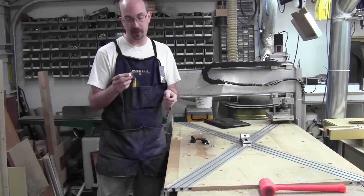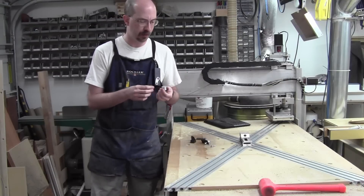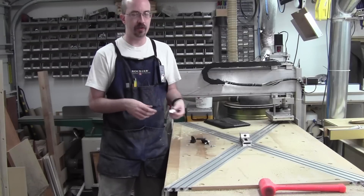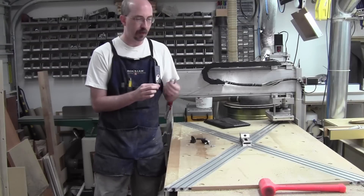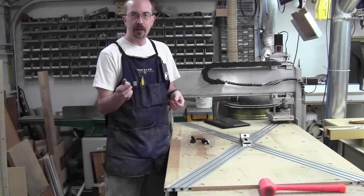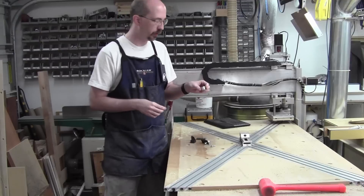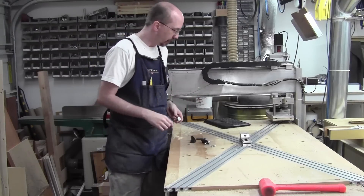Aluminum will actually do as a branding iron — it will not last real long because it will soften, but it will be enough to make a test and I can do a few test burns to see how well it is going to do, and whether this concept is even going to be viable. So I am going to get you brought up a little closer and I will show you my setup for holding this little piece of aluminum so I can machine the end of it.